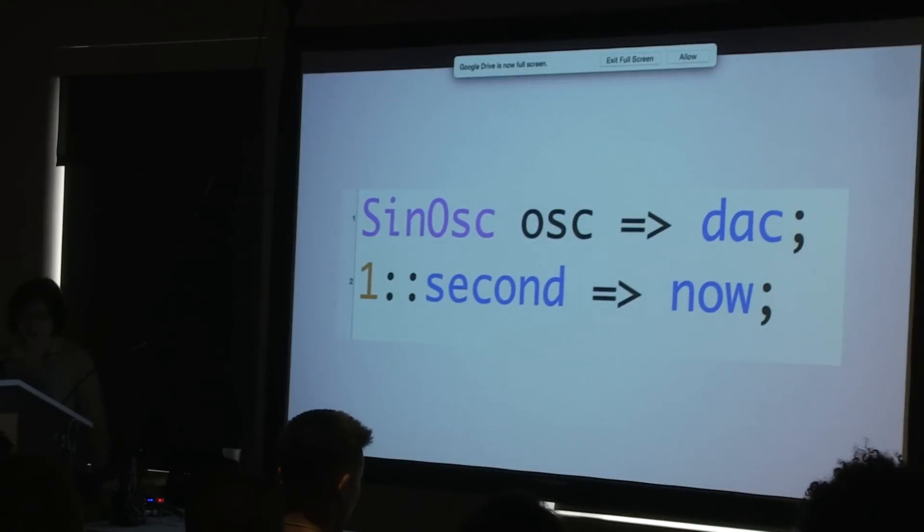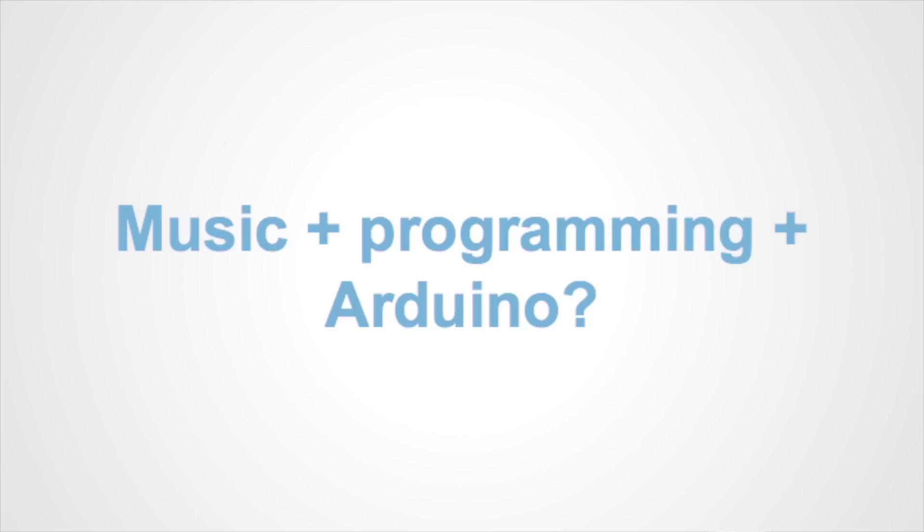I really like Chuck because the fact that it's so easy to program sound means that you can just use whatever parameters you want. For programmers, we know how to take things and make them do other things. So, how do you combine these? Music and programming in Arduino somehow work together.